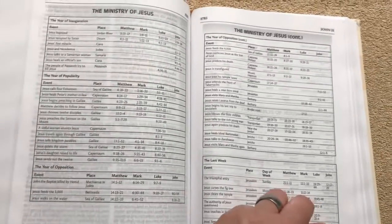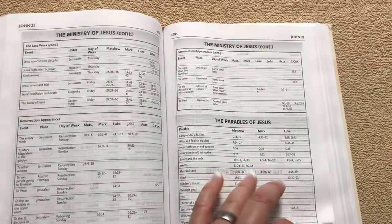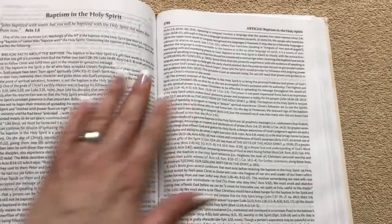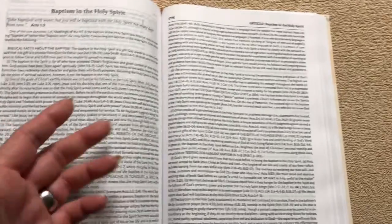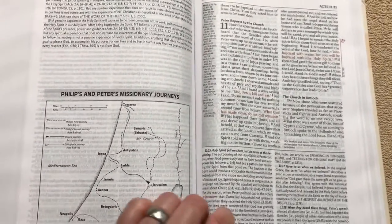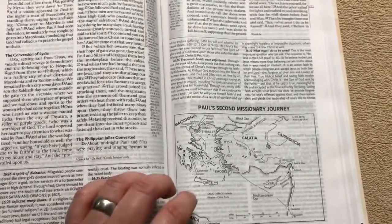Then we've got several pages of the Ministry of Jesus, the Parables of Jesus, and the Miracles of both the Apostles and of Jesus, which is kind of neat. I like the way that they do all of this. Right here in the Book of Acts, we've got the article on the Baptism of the Holy Spirit — I love that story in Acts when they're talking about that. Just a really neat Bible. I love it when you have the in-text map so that you get a good idea of where these things took place.